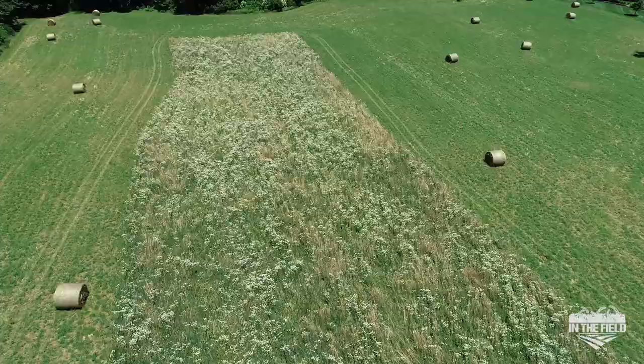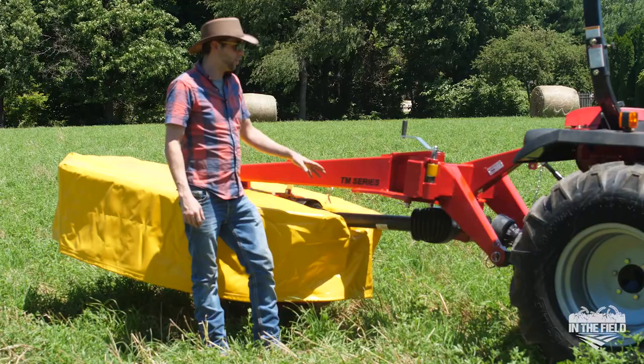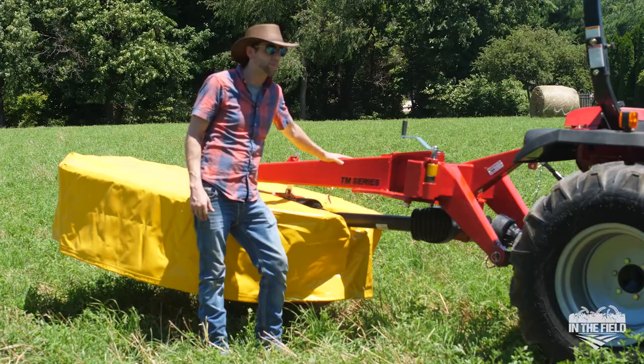Hey guys, it's Tom. I'm here with our TM67 Ibex Drum Mower. We are in a suburban field in Indiana, Midwest area, and today I want to show you a few things about this mower to make life a little bit easier for you when you get out to the field with your new machine.